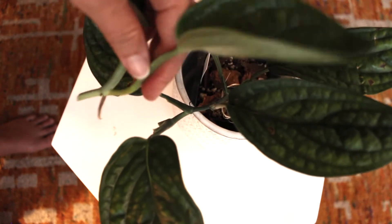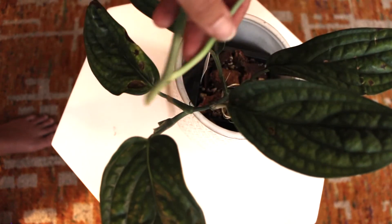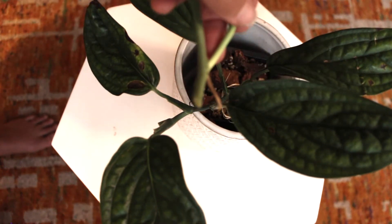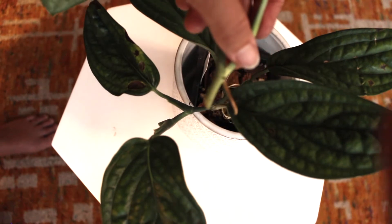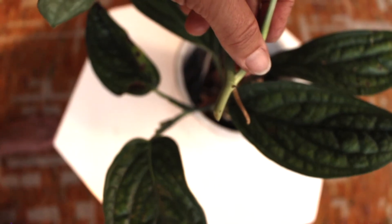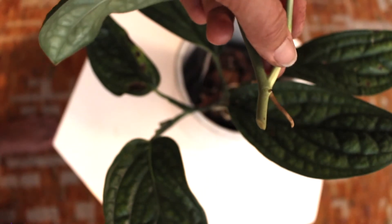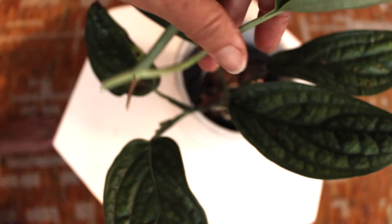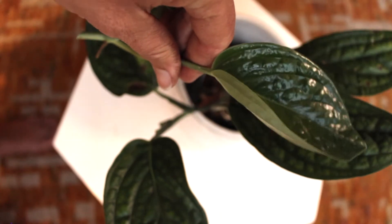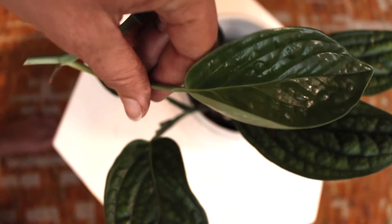Look how shiny that is. Did you know that actually greenhouses put stuff on the leaves to make them shiny? Isn't that weird? The older leaves are not super shiny, but the new leaves are so shiny. It's almost like I sprayed it, but I didn't.